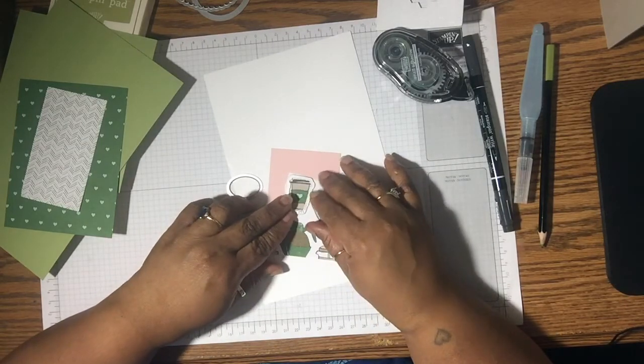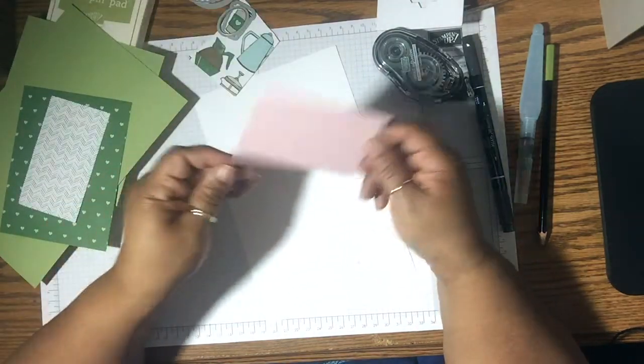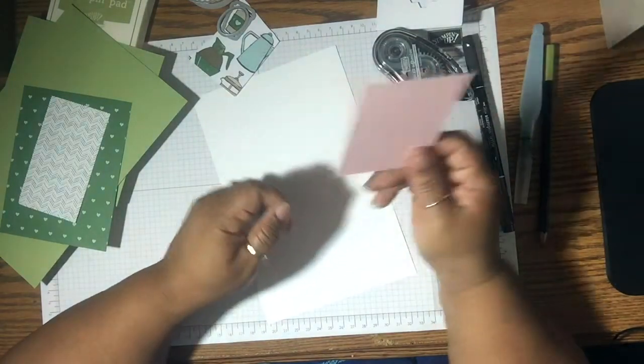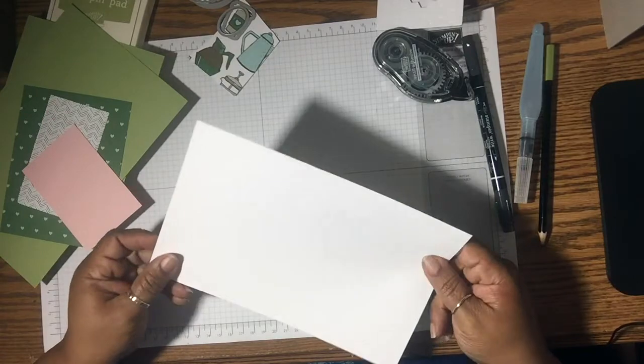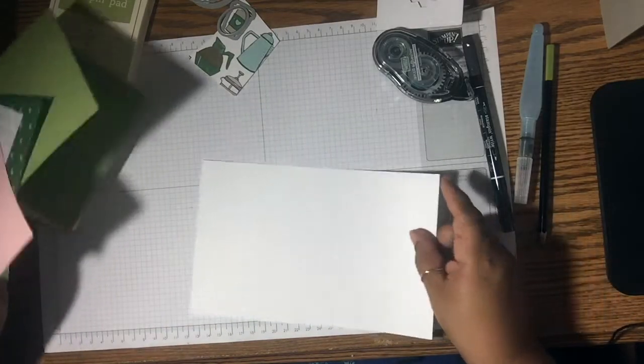If you don't like fussy cutting, you can cut those out with the framelits — how cool is that! Then I just have a scrap piece of Powder Pink, which is some of the new paper. And I also have a scrap piece of Whisper White. So let's get started.